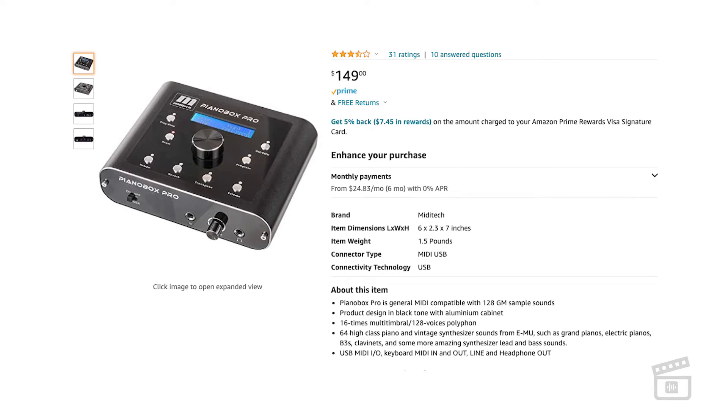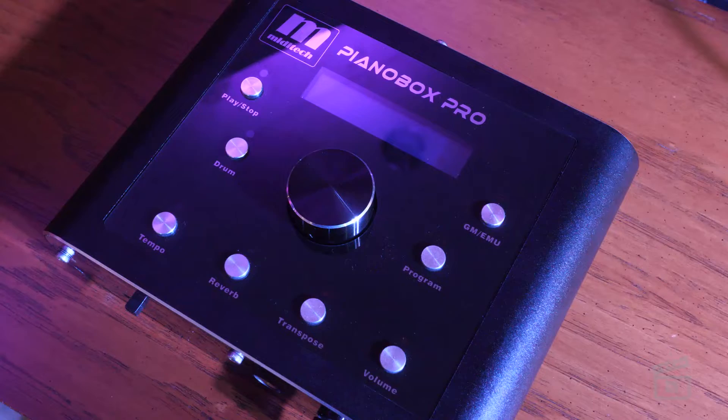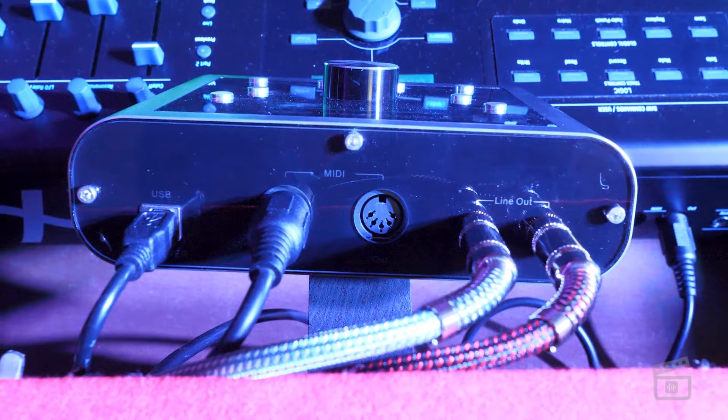If I made the transition to a MIDI controller without a sound bank, I needed something to ensure I had that extra security blanket of something able to generate sound for me. I found this Piano Box Pro on Amazon. I was initially going to find one of those old-school modules, maybe something by Korg or Kurzweil, but I ended up finding this newly manufactured piece of gear and thought, this is a bonus. It's the right size, right construction, and very well built inside a metal housing.